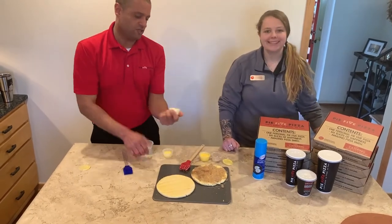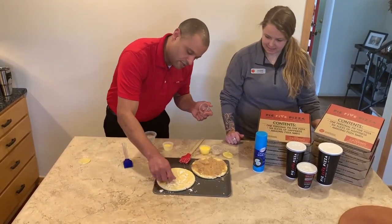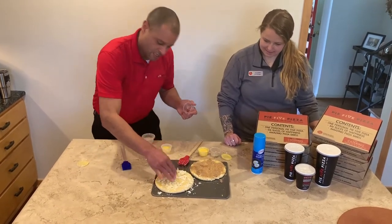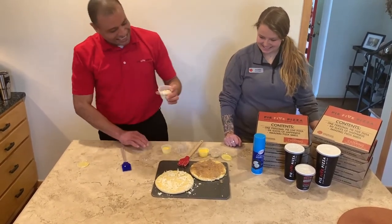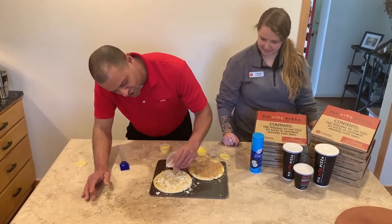You're gonna take your fresh cut mozzarella cheese and sprinkle that all the way around. Make sure you try and get it on the edge. A little sharing is caring with the cheese. And we're gonna hit it with some magic dust — High Five's signature item.